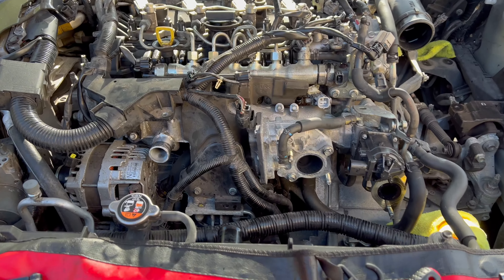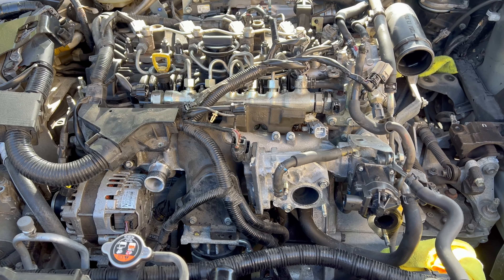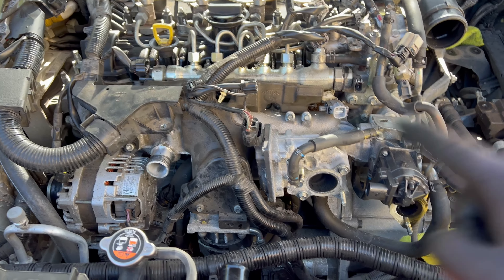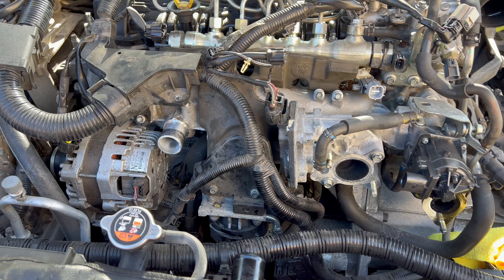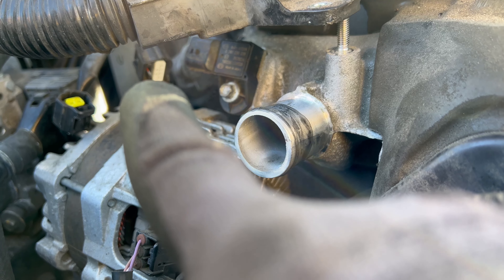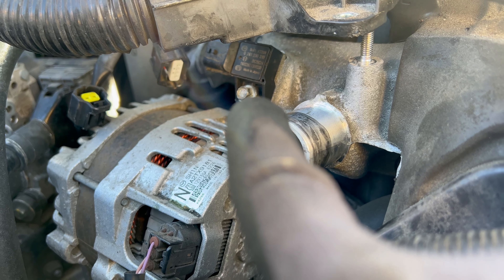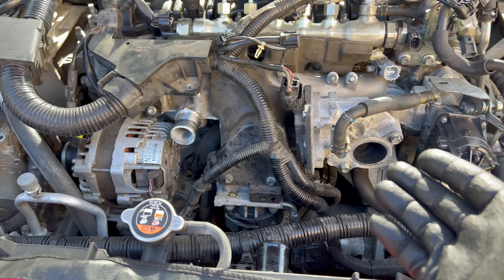Let me show you how you can tell if carbon cleaning was ever done to the car, or if the intake manifold was removed. Two things: if you remove the MAP sensor — disconnect the connector, eight millimeter bolt, remove it — see the tip of it. If it is full of carbon, very likely you'll need carbon cleaning again.